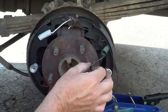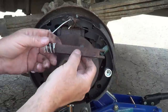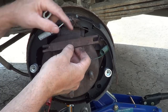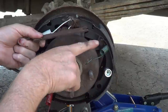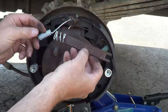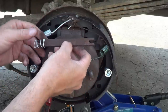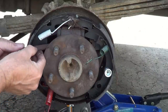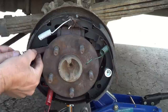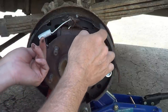Before you put on your second tension spring, you've got to put in this little spreader bar. There are two ends to it — the larger end is going to go to the emergency brake side, and the spring goes over. The smaller, narrower end is going to come up here. As long as you've only put on one spring, you should be able to put that in there fairly easily.